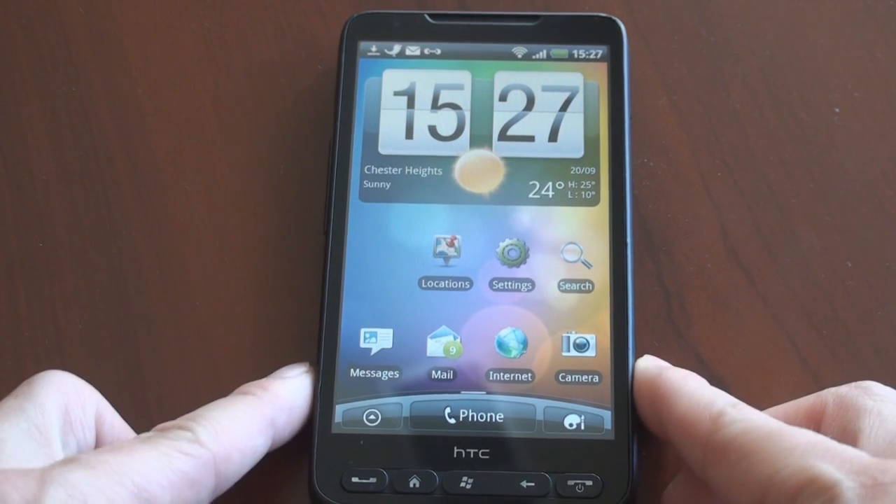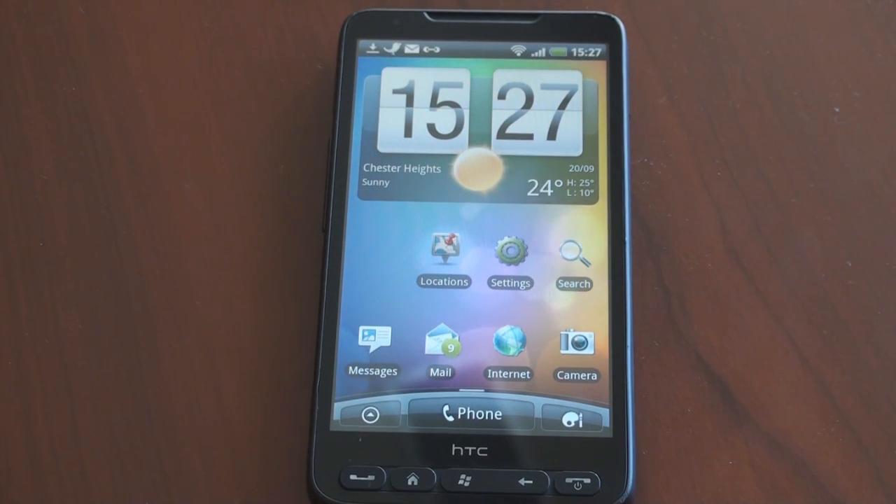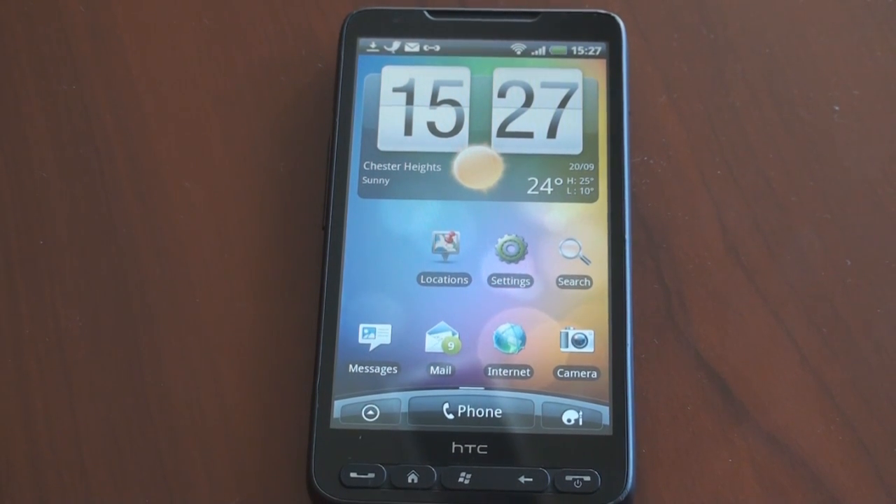So right now this is running actually on an HTC HD2. It's very easy to use and it works very well — the phone works, Wi-Fi works, pretty much everything works. I'll put a link up in the description. If you want to try it for yourself, I'm sure this will be on the Nexus One, the Droid Incredible, any Android device, in just a few weeks once the developers get their hands on it.